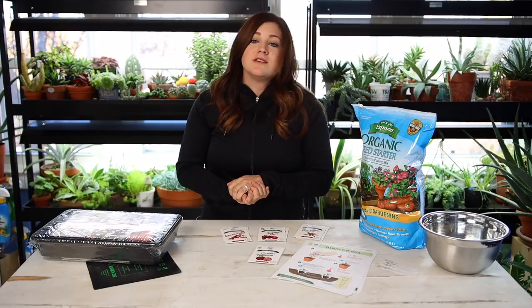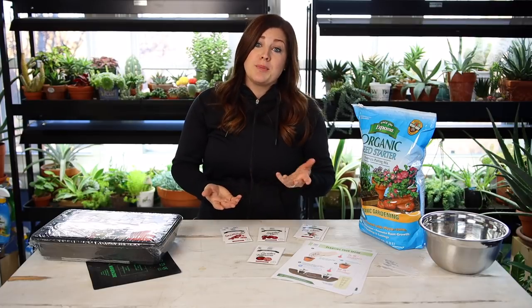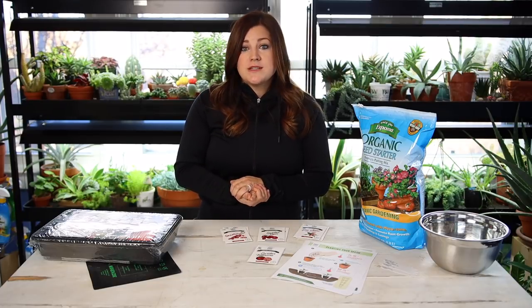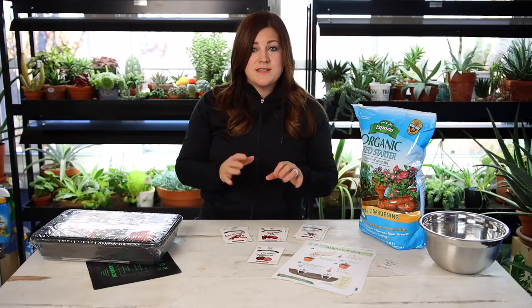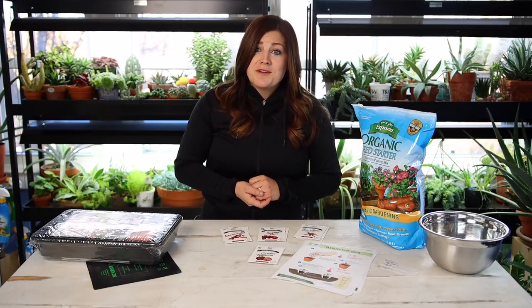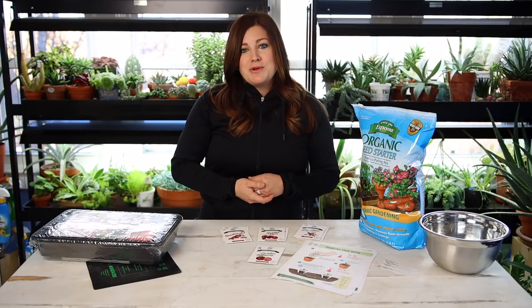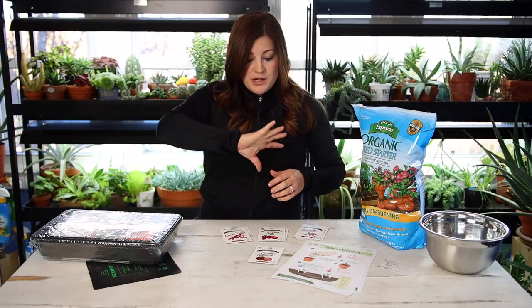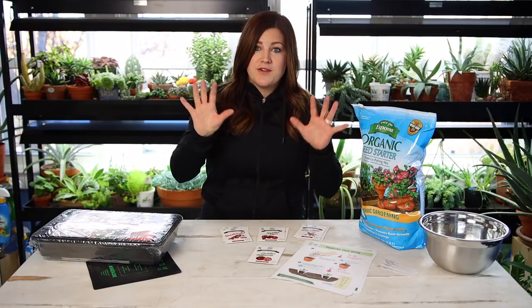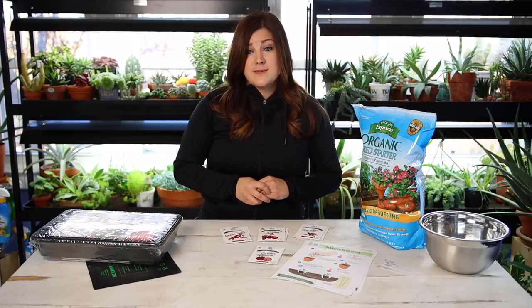The reason why grow lights are so important is because they create a stronger, stockier, healthier plant. A lot of people will start seeds and put them right in their brightest windowsill — if that's what you're going to do, go for it, it's still worth the effort. You might have plants that are a little bit leggier, but usually they'll do okay. You want to make sure to continue to rotate your plants so they're not continually reaching toward the light. But I think a grow light is 100% worth the investment.